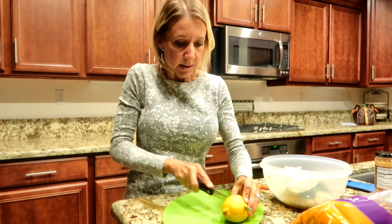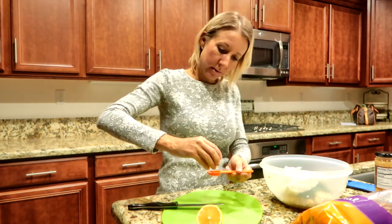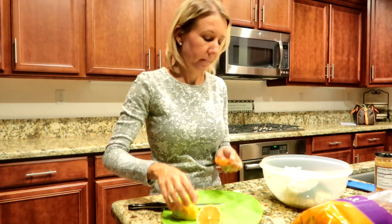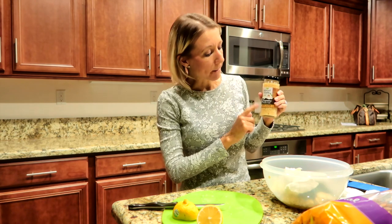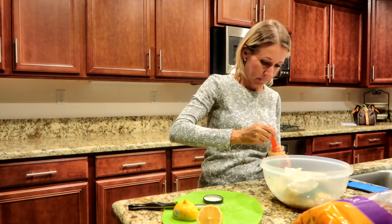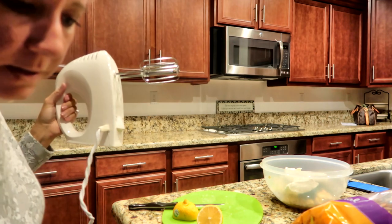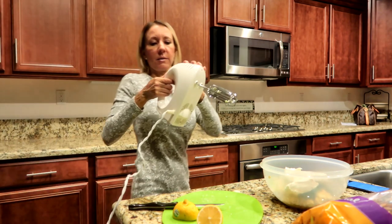I'm going to cut my lemon and add one teaspoon of lemon juice, and then I'm going to add a teaspoon and a half of minced garlic. I am going to use a handheld mixer and mix this all up.